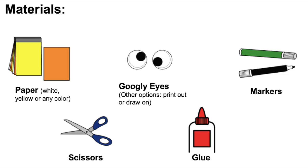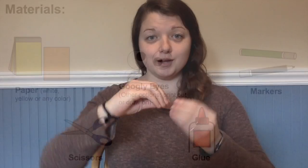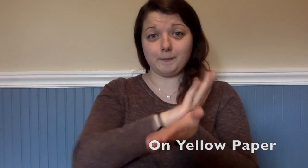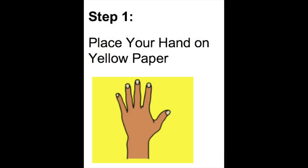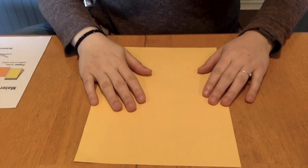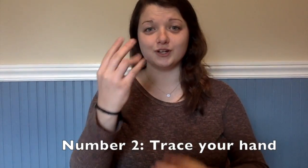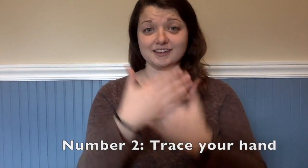Let's start! Number one, put one hand on yellow paper. Number two, trace your hand.